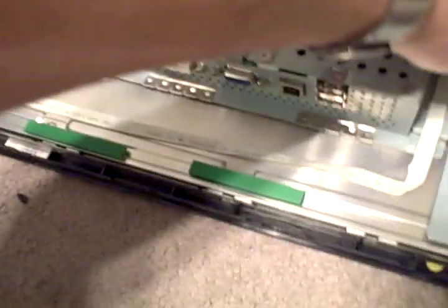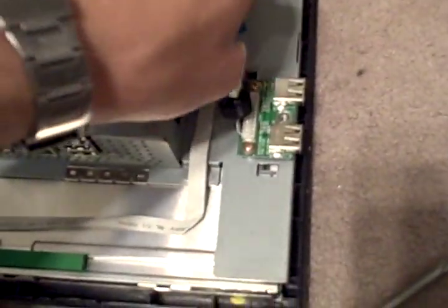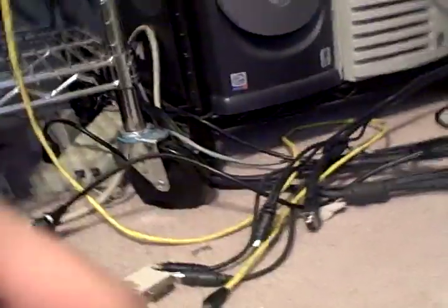So we've got the two screws off of each side. Now pull this off — tape, tape down. So we've got that off to where we can raise this up.